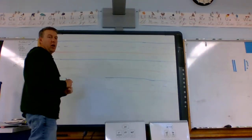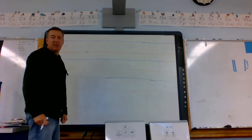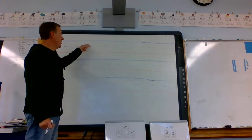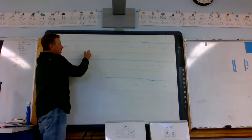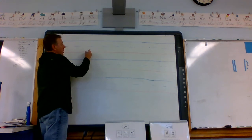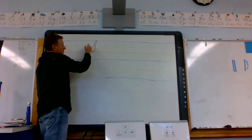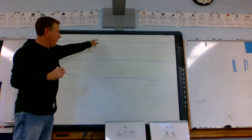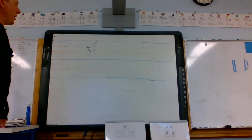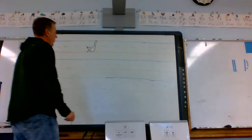To properly make a capital letter S, please follow along and watch me to get the right method. We're starting at the baseline, with the headline and the midline. We're going to angle up and then come back around, and then we stop right before the line we went up with. That would be the capital letter S.